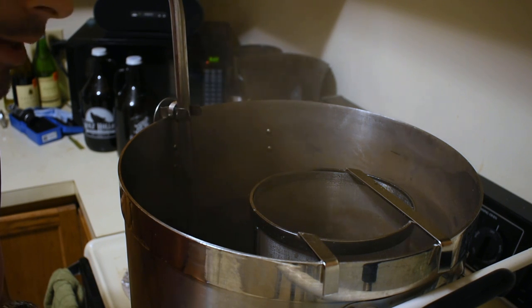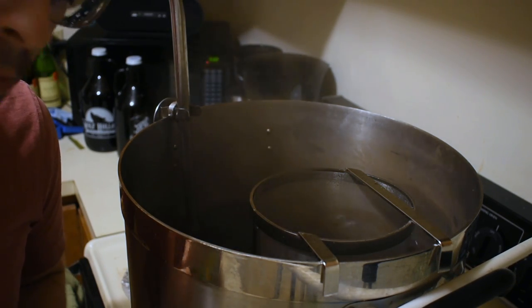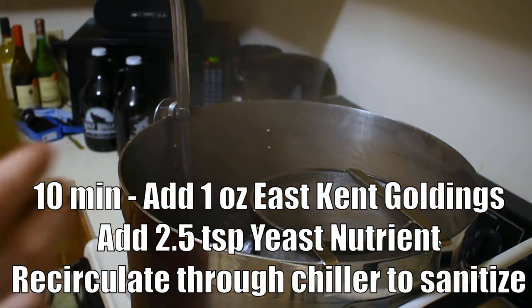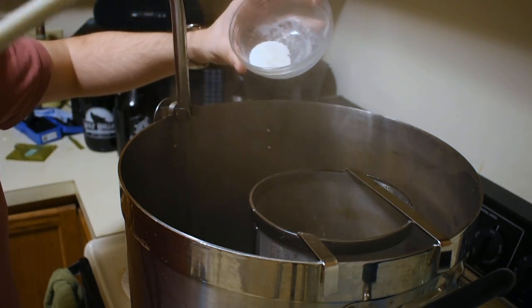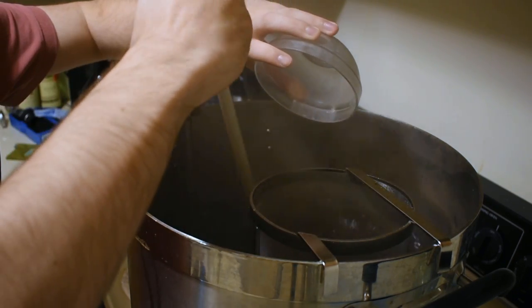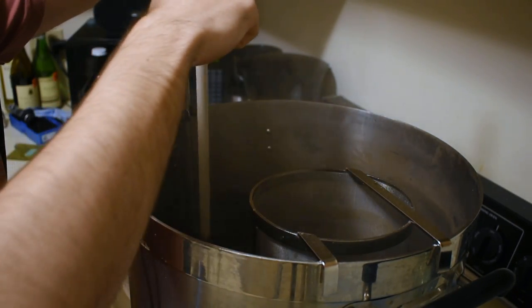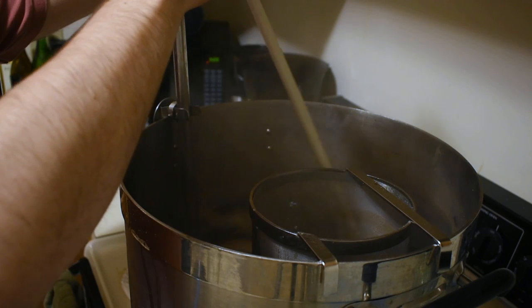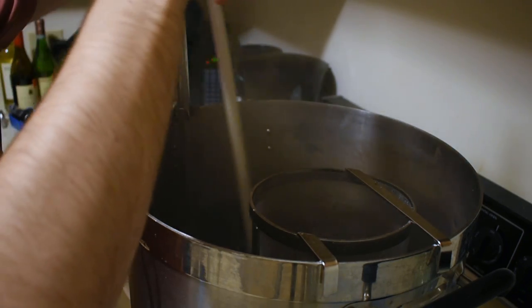We now have about 10 minutes left in the boil, so I'm going to add my elective aroma addition — that's one ounce of East Kent Goldings going right into the hop spider. The other thing that is very important in this style is some yeast nutrient. I typically add this to every single beer as a guarantee that the yeast is going to have a little extra help in fermentation. I'm adding two and a half teaspoons of that. In this style, we want it to finish as dry as we can get it, and that's going to help contribute to that factor.